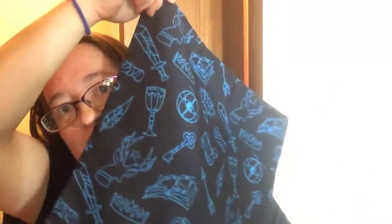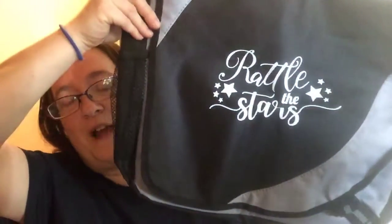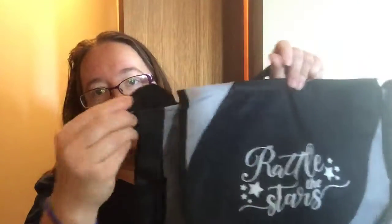She has backpacks and various things with this design on her shop — the Bookish Shop, or the Bookish Stuff shop. I get those two confused. The next thing I see is this bag and it says Rattle the Stars. It's like a messenger bag, which would be good if you were going to school or if you go to work and you're taking a bunch of items with you. It's got a strap and pockets. So that's really cool.